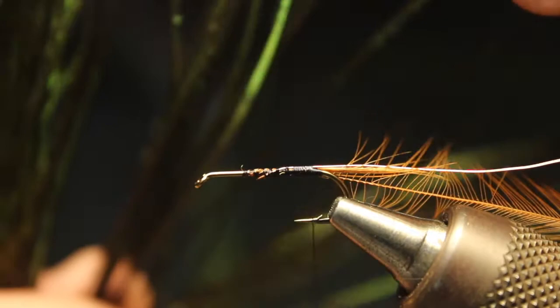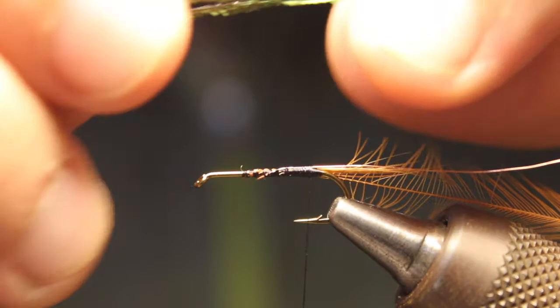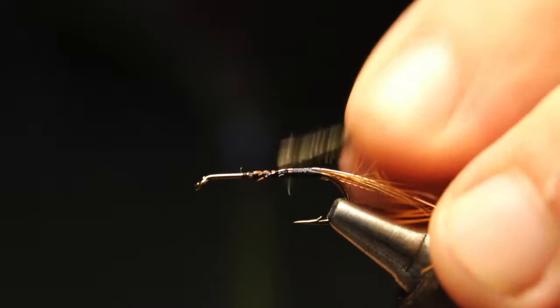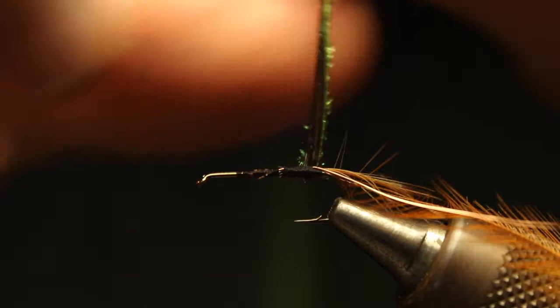For the body material, we're going to grab some peacock herl — a little bit of peacock. You want a fairly bushy body. These aren't all super thick, but I'm going to grab about three or four strands. Cut off the end down here because that's just not good material. Even some up here aren't the best peacock, but it'll work. Tie on four strands and see how this one looks.